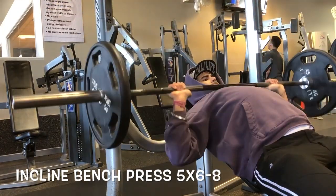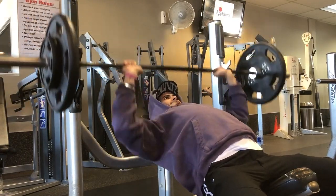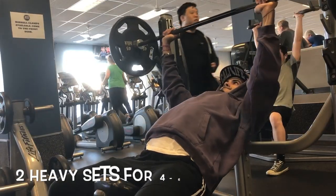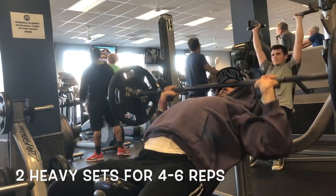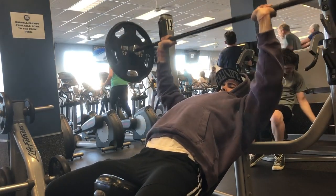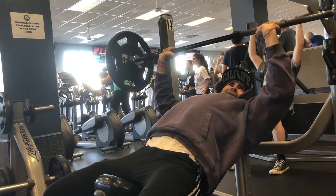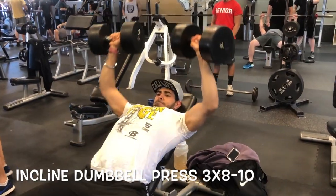After that we jumped to the incline barbell presses. I did about five sets of eight to twelve reps — kind of like a warm-up set, going up in weight each set. Then I did two heavy sets of four to six reps at about 175 pounds, hitting about five reps on those heavy sets.